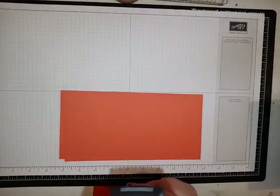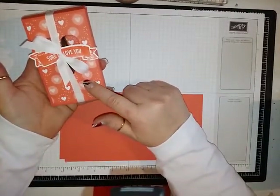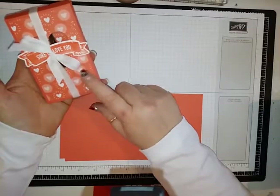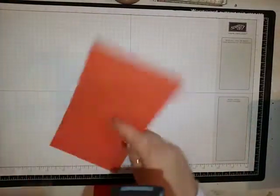This paper is called Bubbles and Fizz and it has a nice pattern for Valentine's Day in it with Calypso Coral. I like Calypso Coral, but I'd rather do real red or pink for Valentine's Day. Unfortunately, we are going with Calypso Coral.